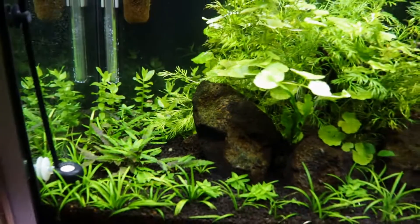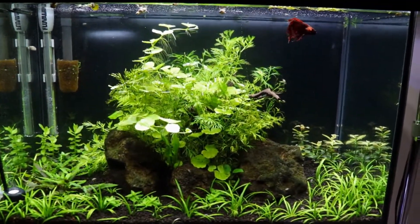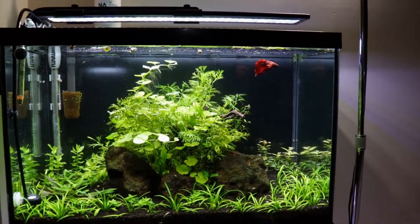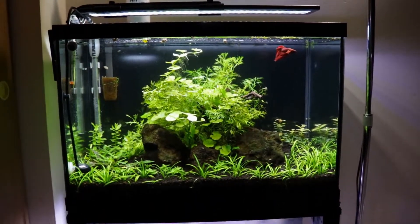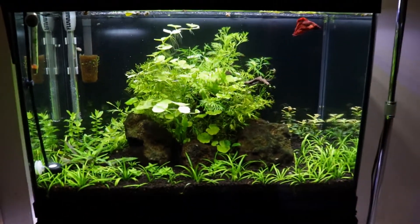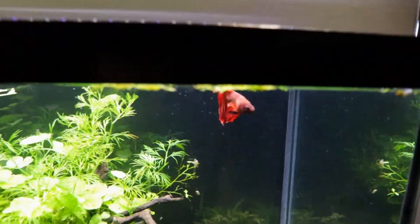They're gonna look really good here soon, so really excited for those stem plants. This tank is gonna look really awesome, especially with those stem plants going all the way up to the top — they're gonna curl over on both sides, which is gonna be really awesome. Other than that, the tank is doing absolutely awesome, and Red Man is doing awesome too.